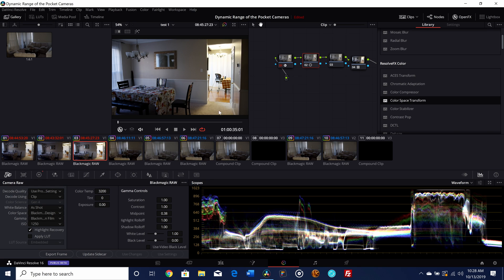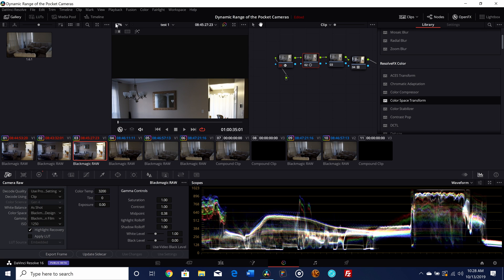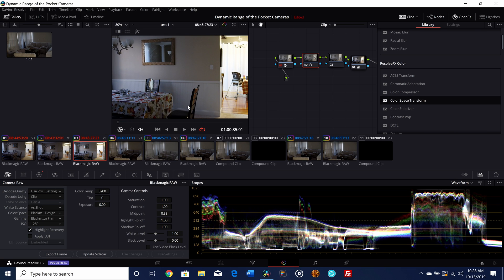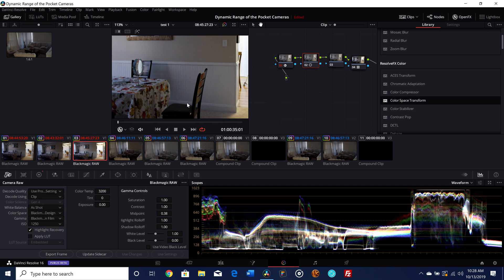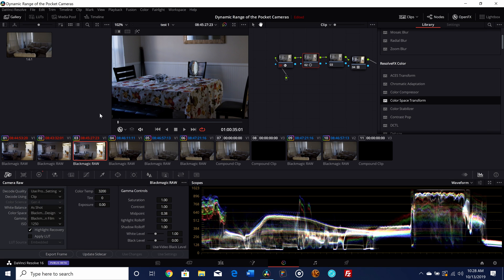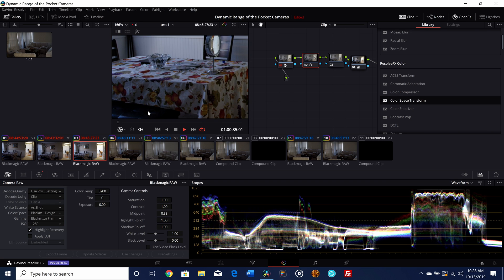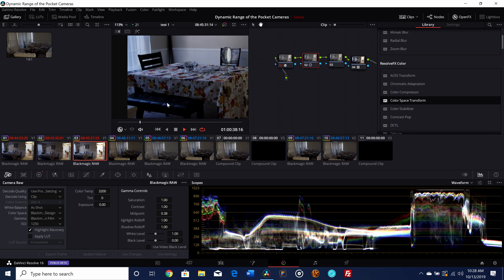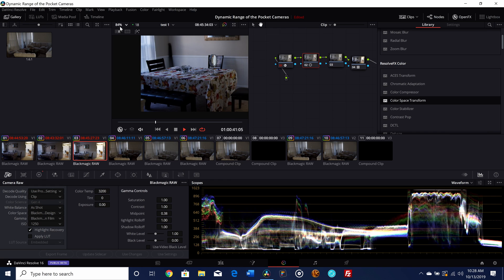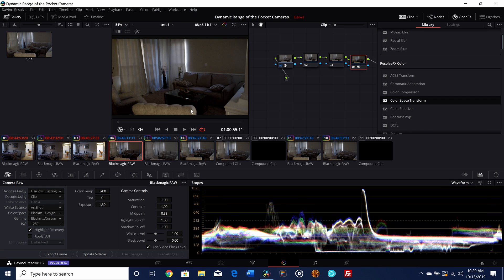That's simply because 1250 ISO is putting more of its dynamic range into the shadows. If we move to the shadow area, you'll notice immediately there is a lot more detail — the chairs are nicer, there are cleaner blacks, and the entire shadow area is much more detailed. That's the whole point: understanding where your ISO sits in terms of dynamic range distribution. This is where it gets very interesting when we start talking about low light scenarios.